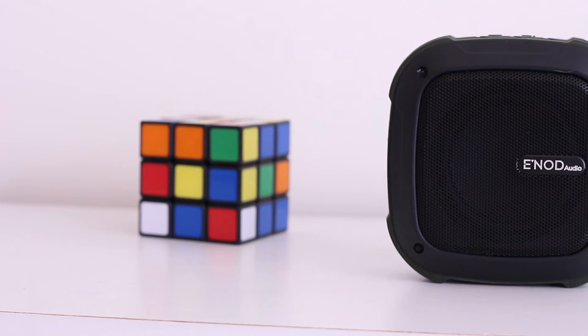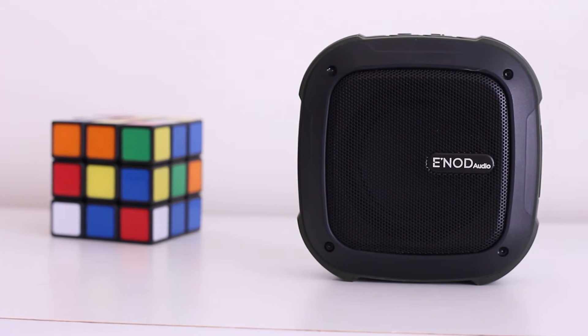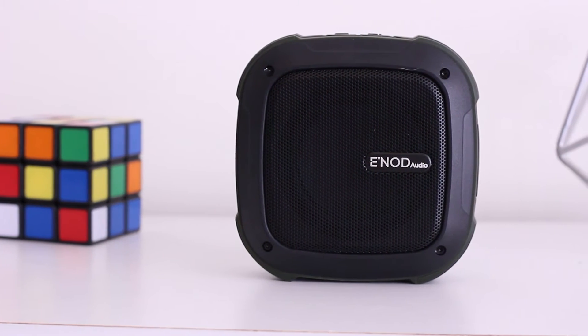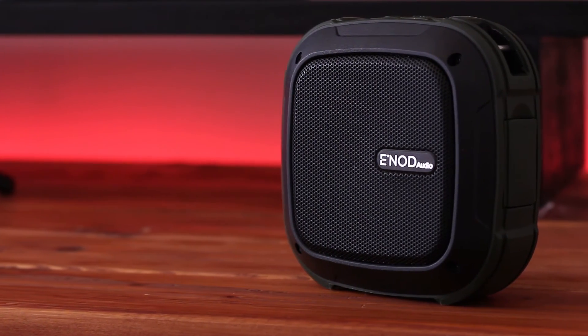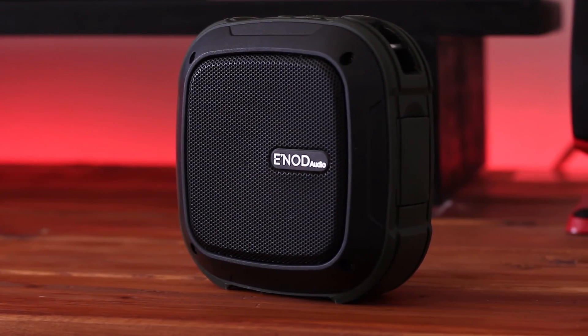I'm not sure if you could tell, but I think the speaker sounds pretty great for the $50 to $60 price tag. Up until about 80% volume, the quality is pretty darn clear and the bass sounds decent. I wouldn't praise the bass that much. I much preferred listening to genres other than rap and hip-hop on this thing, but it isn't terrible by any means.